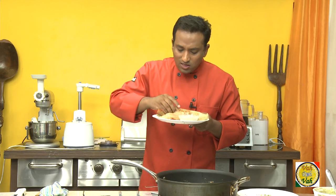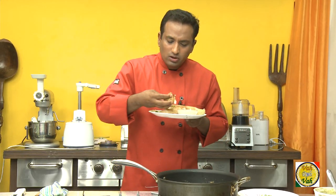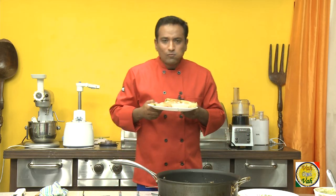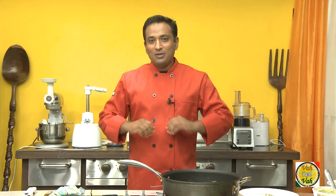What a peserattu — and with the upma inside! Dear friends, I hope you have enjoyed today's session with your VahChef at vahrehvah.com. Remember, vahrehvah is all about inspiring others to cook, so please post your recipes at vahrehvah.com so others can benefit from your great cooking. Thank you, friends!